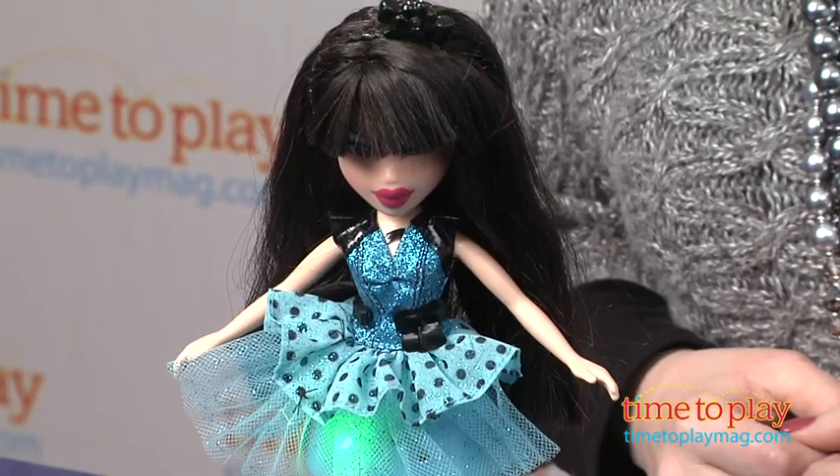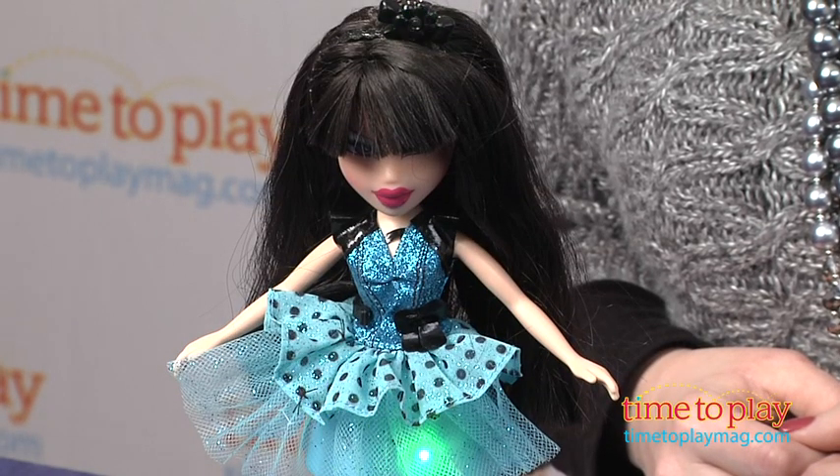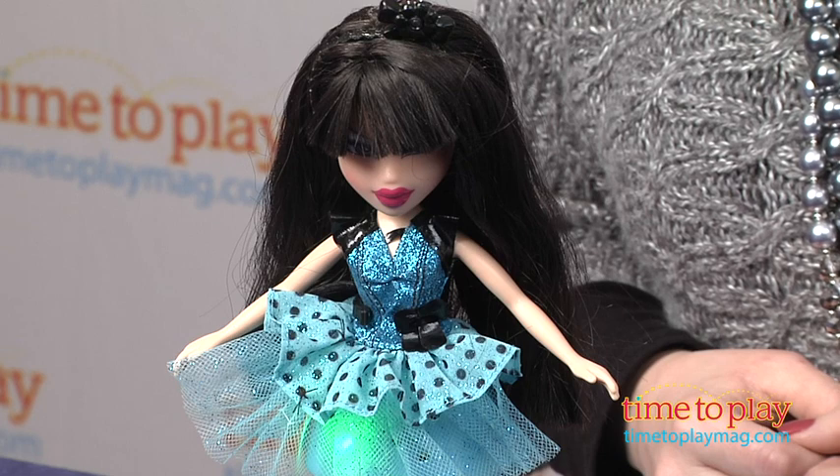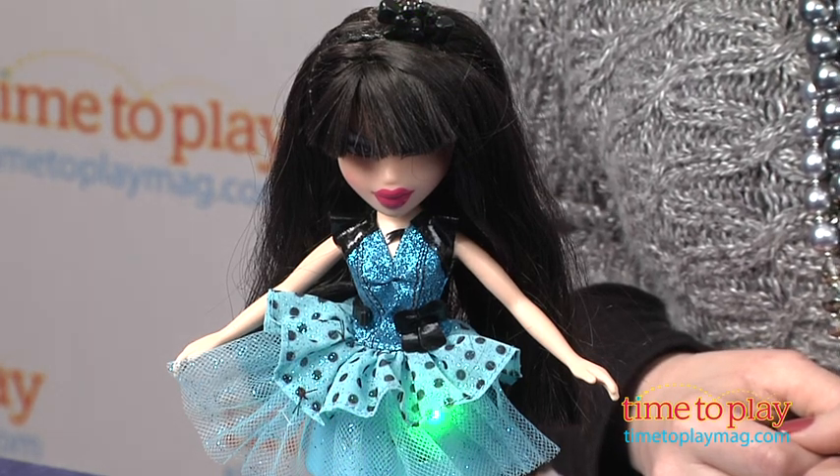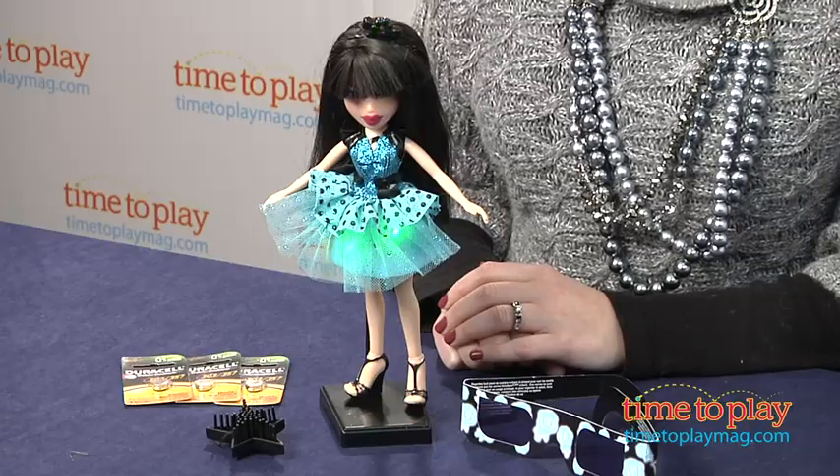It's just a great way to merge some fashion play with some magic that kids 6 and up will really like. It does come with 3 button cell batteries, but those are for Try Me purposes, and MGA recommends that you replace the batteries before you play for best results.